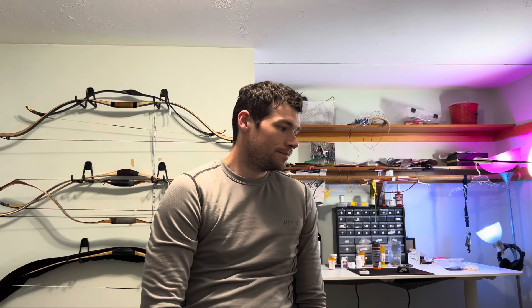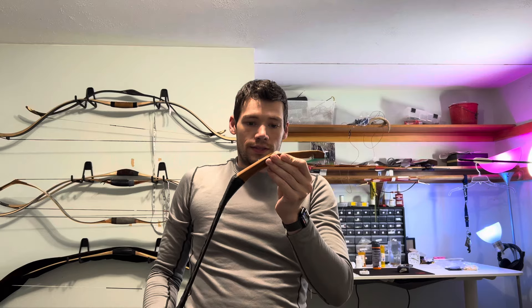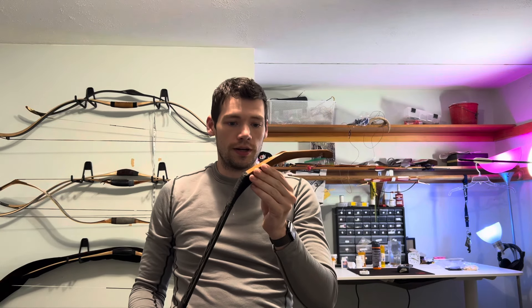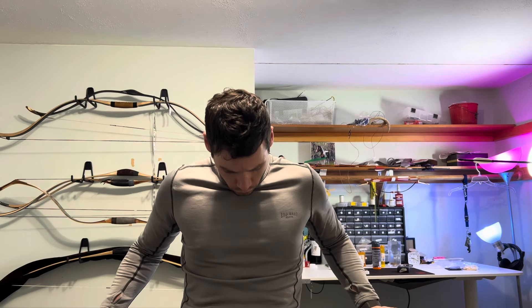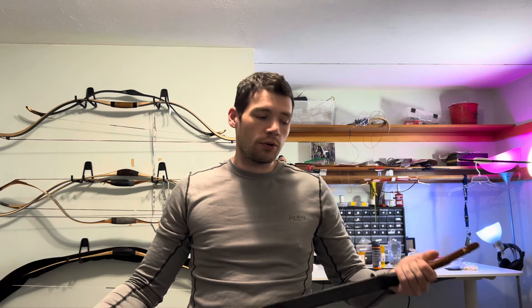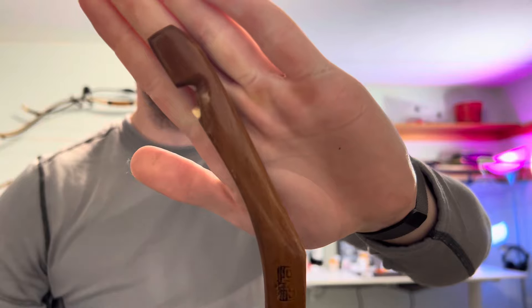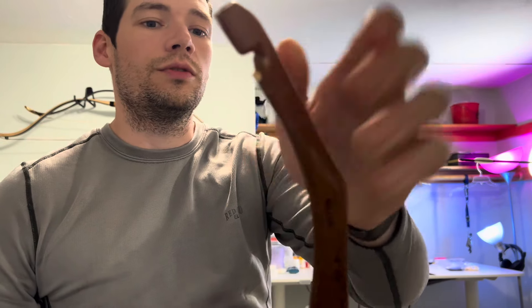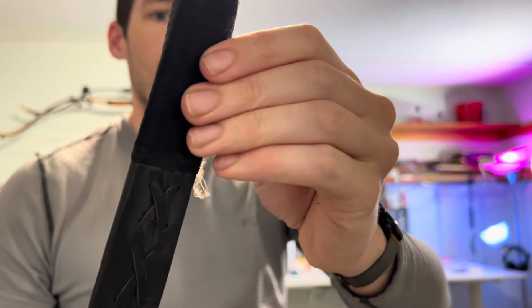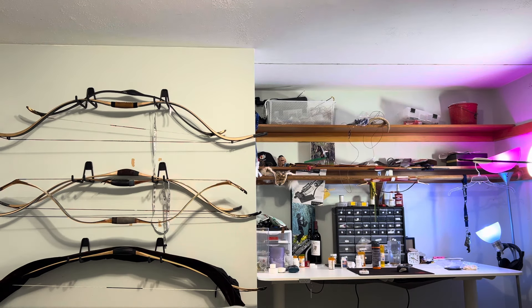Next we have this Alley bow — it's 45 to 28 draw weight. The tips are broken off, so again dry fire. It's right there on the tip. But this is fixable — you sand it down, glue some wood, reinforce it like it's already reinforced there, and boom, you can shoot it again.